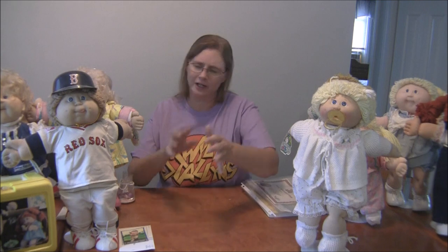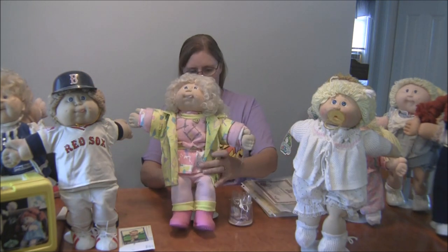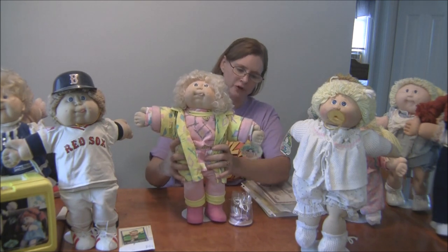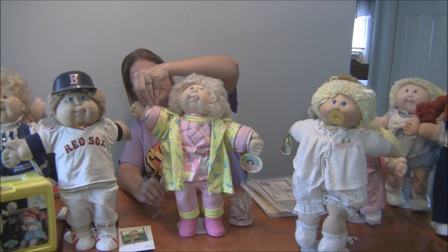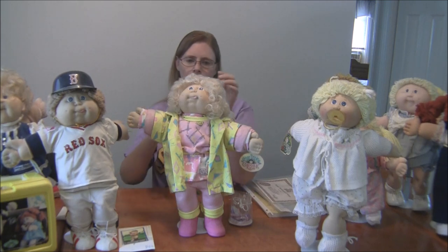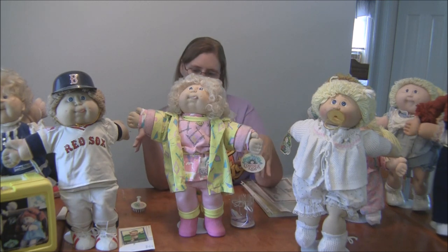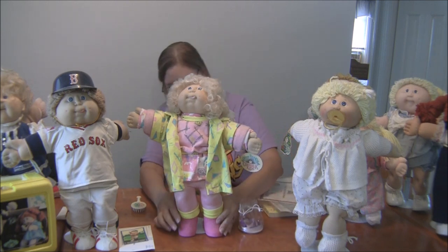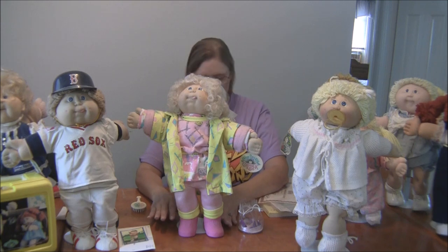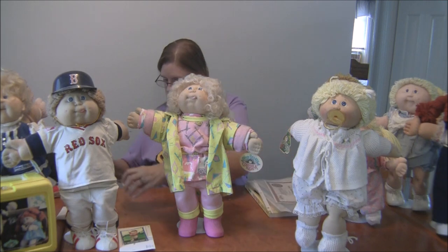People got tired of the yarn hair — it was hard to work with, you couldn't brush it like a Barbie — so they came out with the Corn Silk Kid. My original was lost, so this one was bought online. The Corn Silk Kid also had the plastic in her thumb and she came with a brush she could hold so you could brush her hair. They were also modernized with an 80s vibe — bright colors and shapes, different outfits. The shoes also became different, kind of like high top Reeboks. They also came with a bag of hair ribbons.